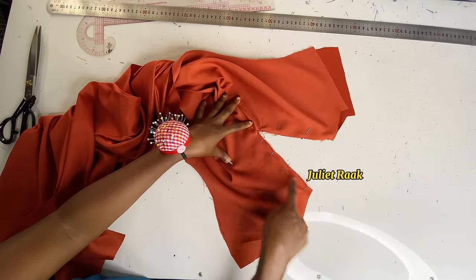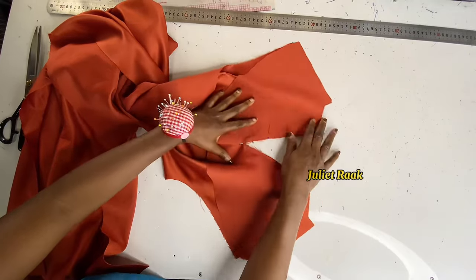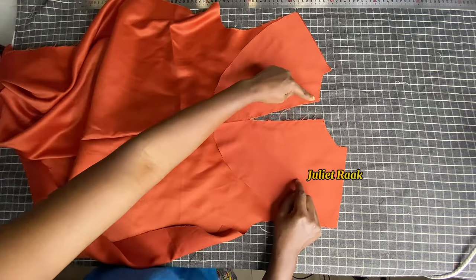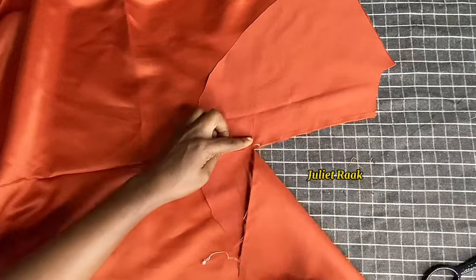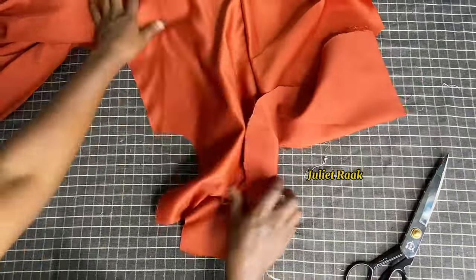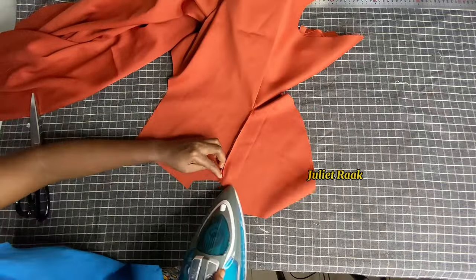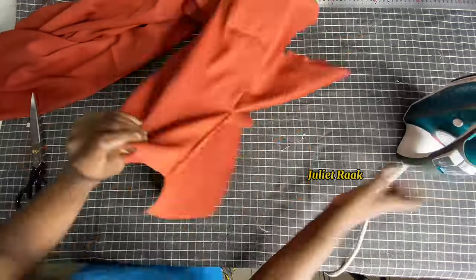Now that I'm done pinning, I'm going to sew it with 0.25 inch allowance. I've stitched it off camera with 0.25 allowance. The next step is to notch the middle part so when I flip it over, it will relax at that point. Make sure you notch it but don't over-notch or you'll cut the main piece. Then open it, spread it, and iron so it relaxes when flipped.